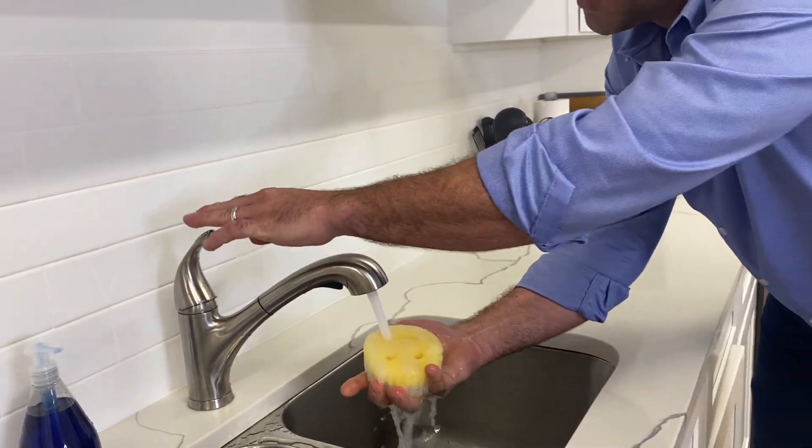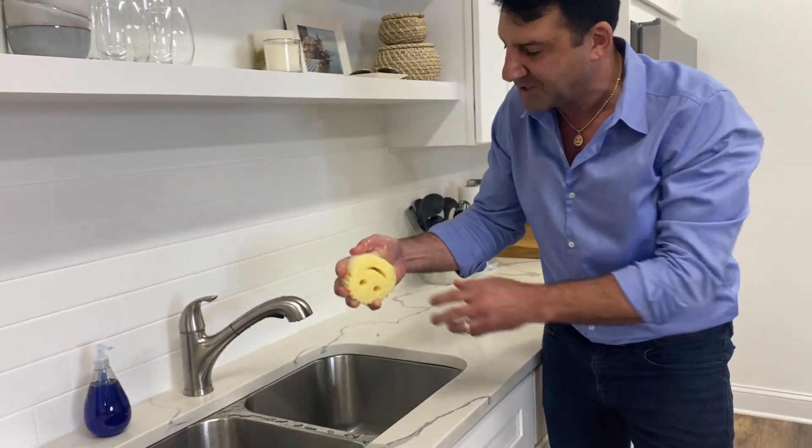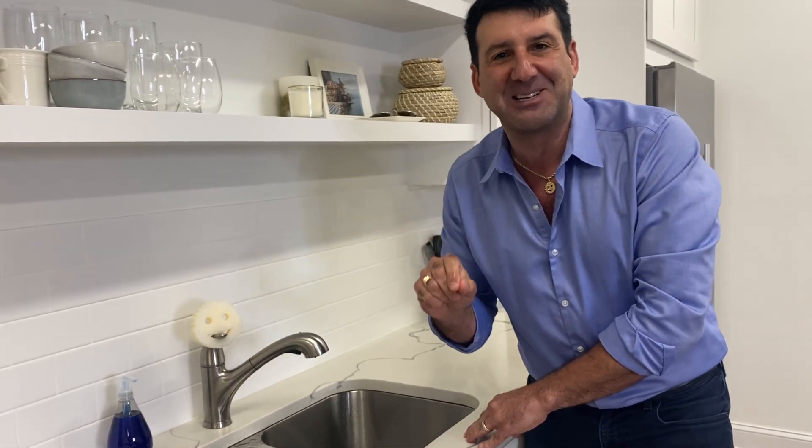The Mommy is also super absorbent, holding on to almost half a cup of water in one sponge. When you're all done, you pop her right here and she smiles at you and dries in about an hour. Thanks for joining me in my kitchen.